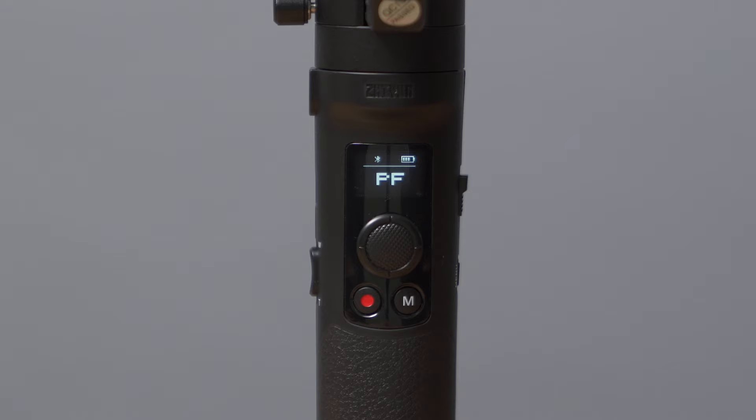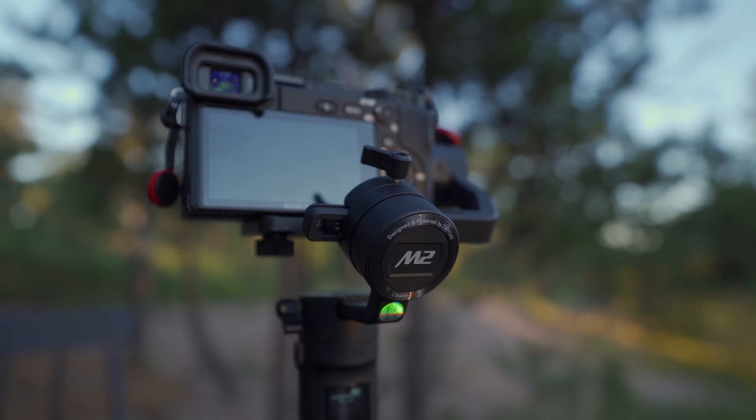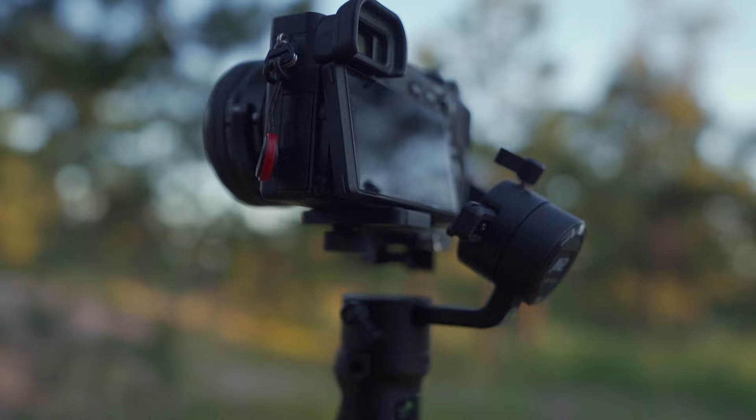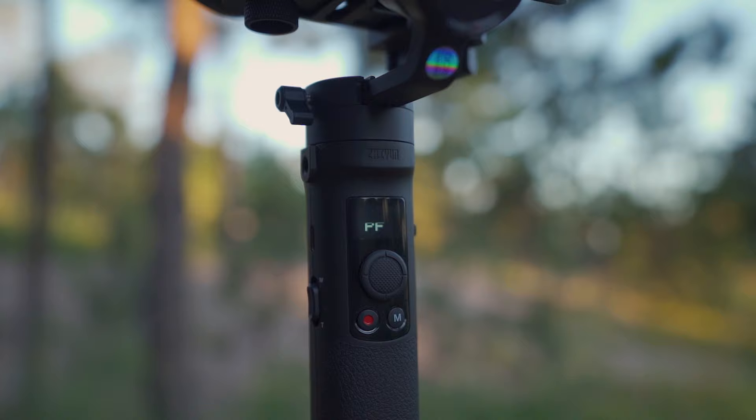On the front of the gimbal is the trigger button, and on the back is the mode button, which both can enable different gimbal modes of the Crane M2. Next to the mode button is the photo video button, which records videos or takes photos when your camera is connected to the gimbal. Connecting your camera to the gimbal is pretty easy. Depending on what kind of camera you have, you can wirelessly connect your camera to the Crane M2 via Wi-Fi. For this demonstration, I'm using the Sony a6400. I'll open up the Wi-Fi connectivity so that it can be detected by the gimbal. Once Wi-Fi is enabled, open up the menu and select Wi-Fi by pressing right on the joystick. Give it a few seconds and the Crane M2 should automatically connect to your camera. Now you can control the basic functions of the camera like record, take a photo, and even zoom.